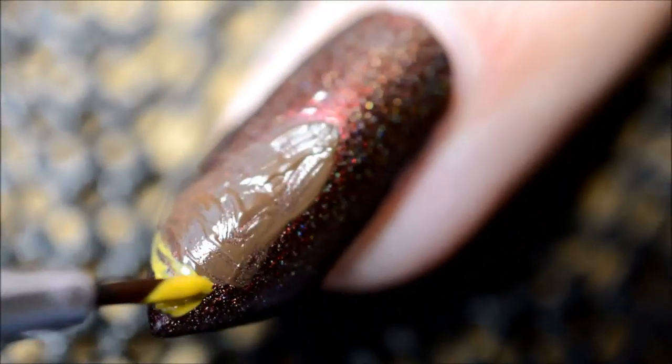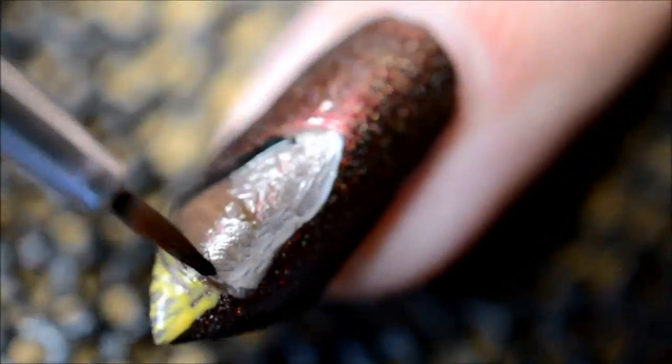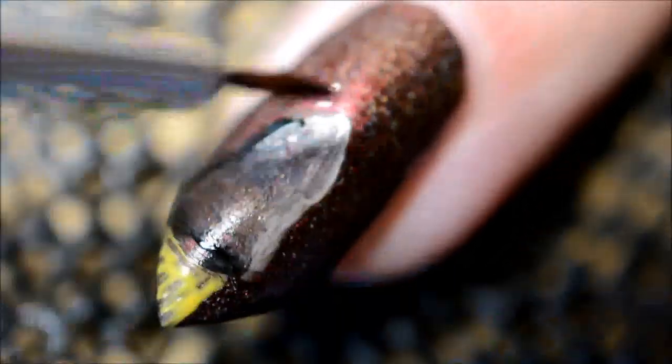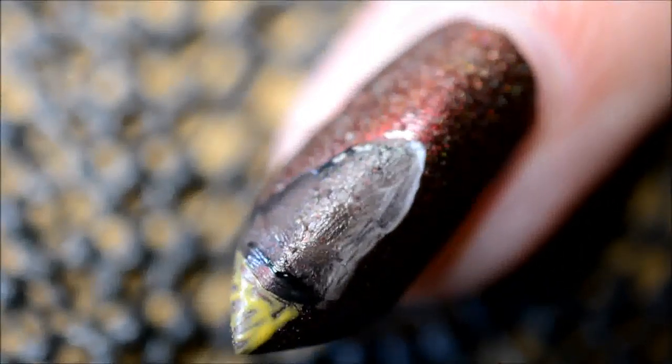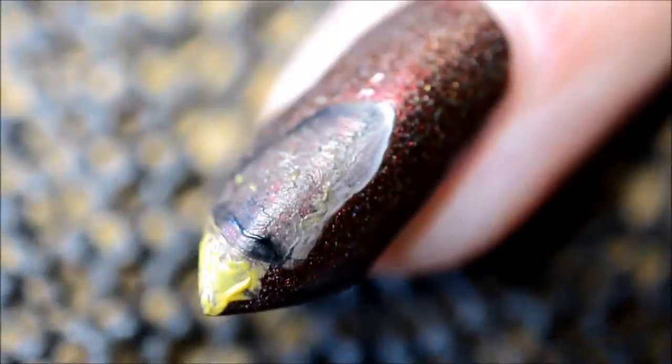This isn't much a tutorial as just me practicing and painting stuff on my nails. I really wanted to do something that I haven't done often before, and something that didn't seem to me like something I would easily manage to do — I really wanted to challenge myself.